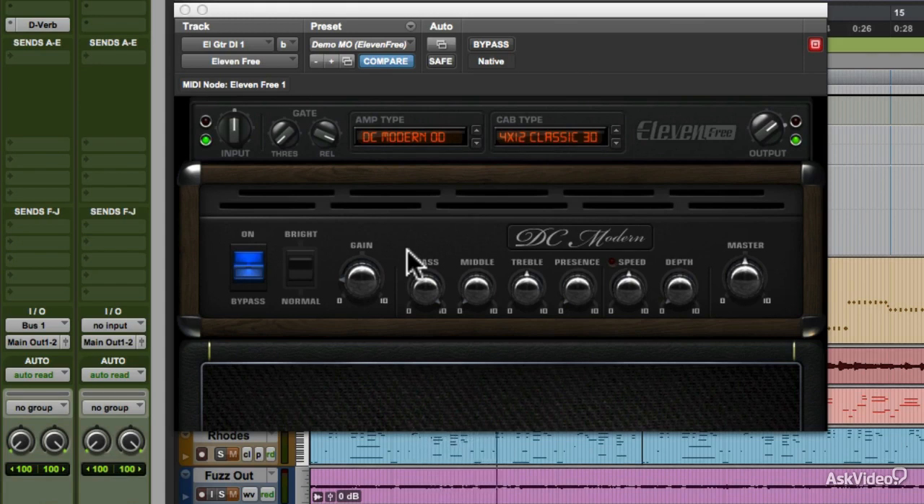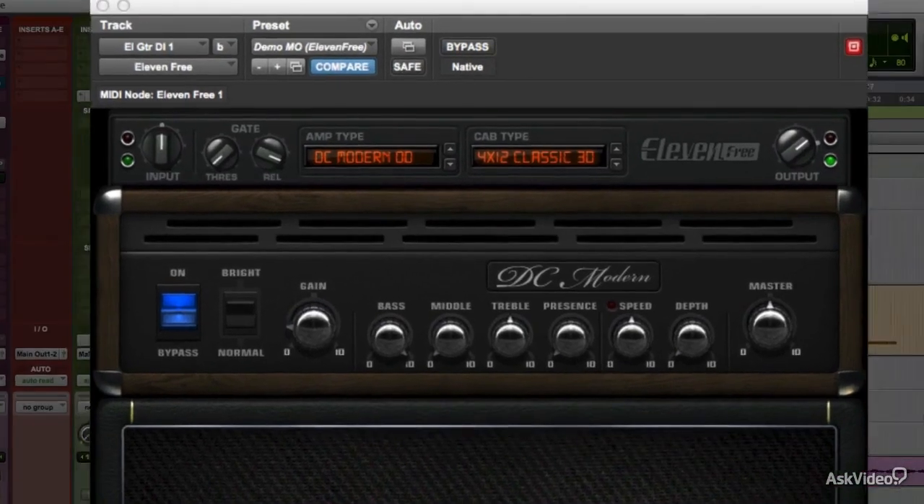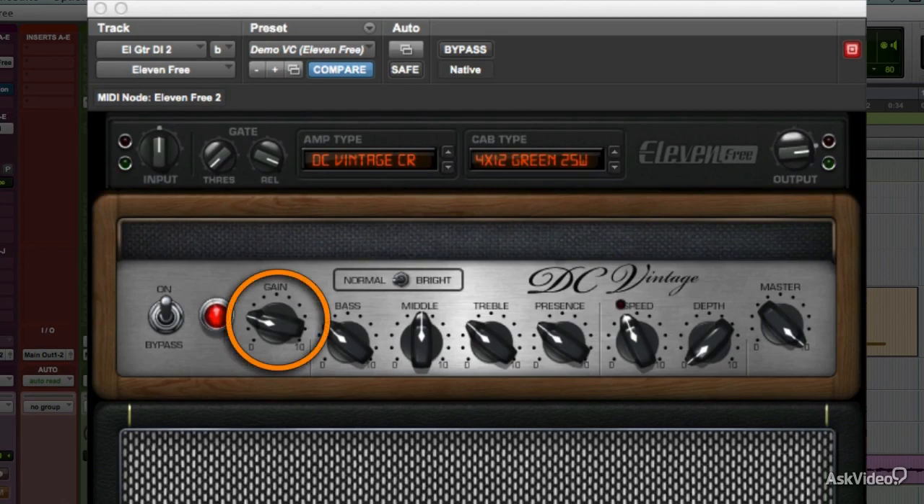The controls try to mimic the behavior of the controls on the real amp being modeled. In this case, they approximate the ranges typical for that kind of amp. Let's go back to Vintage Crunch. Gain controls the level feeding the preamp stage — the virtual preamp tube. On this Vintage Crunch model, it goes from clean to edge to vintage small amp distortion.